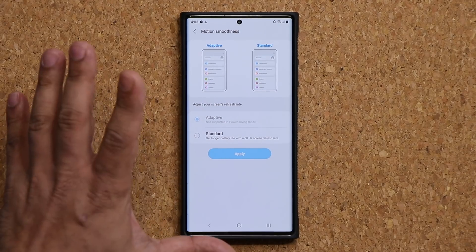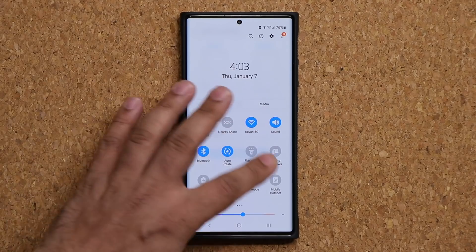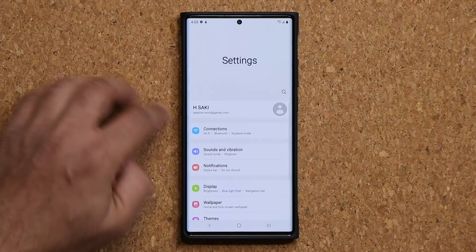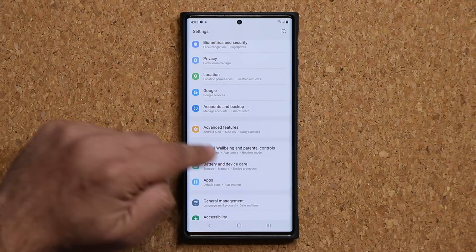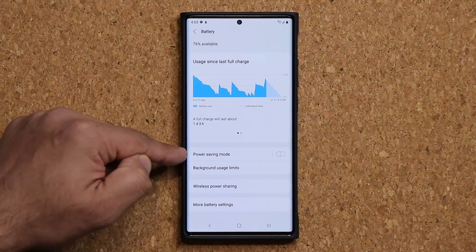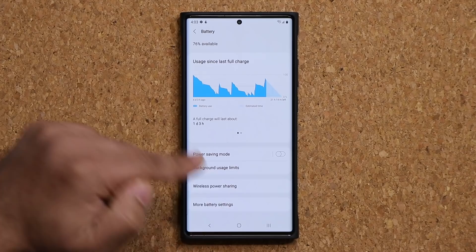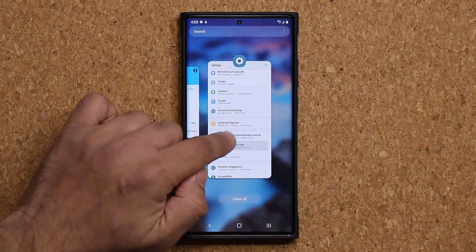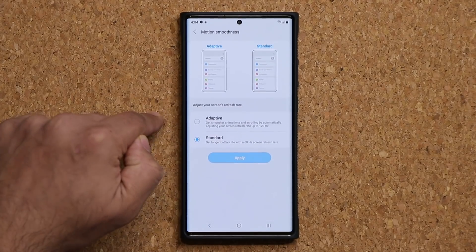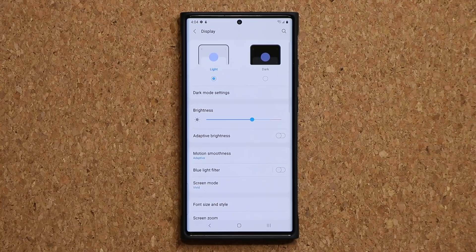First thing you want to do is turn off everything. Turn off your power savings mode — either from here or go to settings, go to device care — that's step number one, and you want to make sure power savings mode is in fact disabled. The second thing you want to do is go back into your settings, go to display, go to motion smoothness, and just go to adaptive and click apply. Now this is going to be the clean slate from where we start the process.